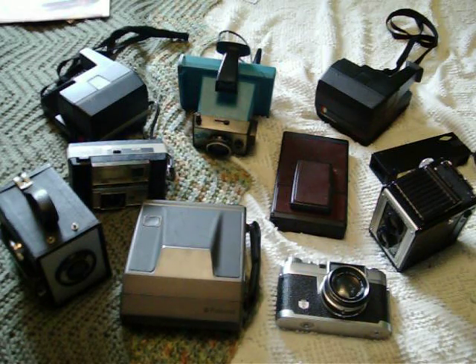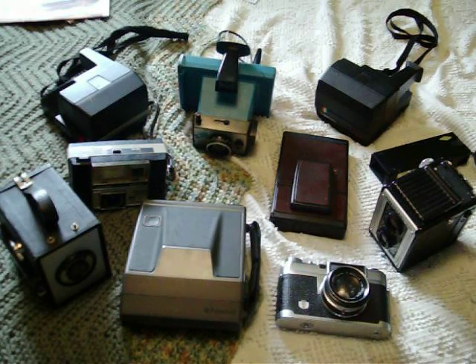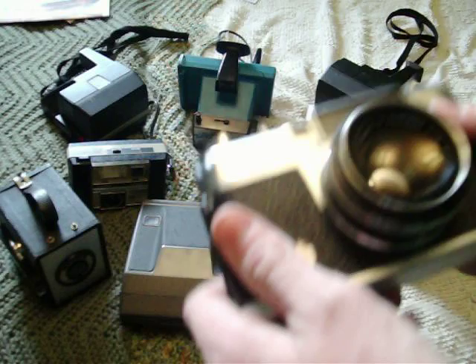Okay, we all know what these are, so let's start off listing them. They're cameras, obviously, for those who don't know. Let's start off with this one.